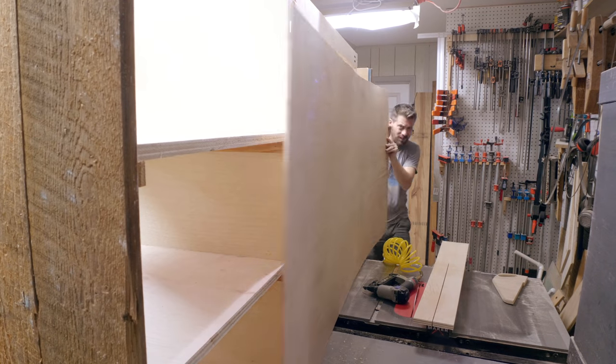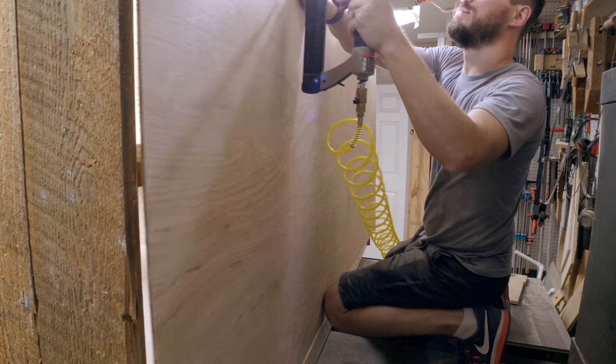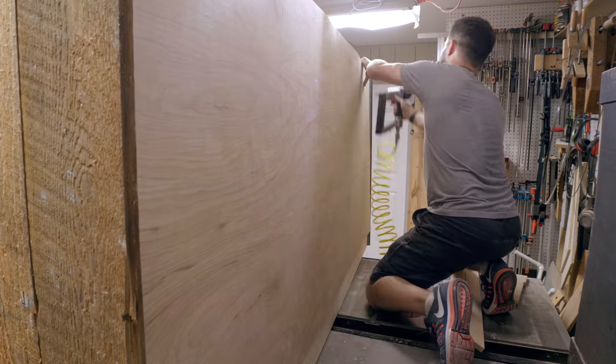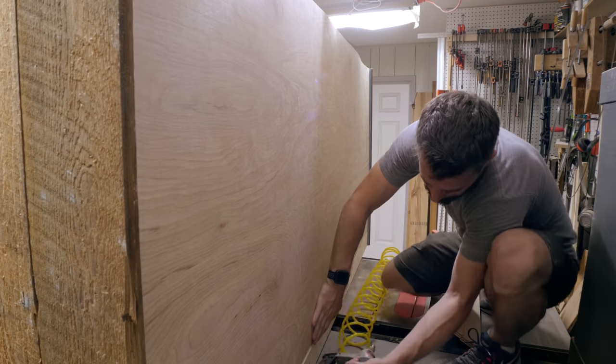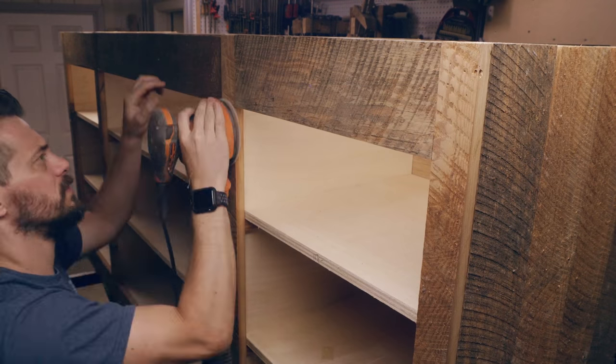This entire piece was getting really heavy already, and I didn't want to add a full sheet of three-quarter-inch plywood to the back, so I used some eighth-inch plywood instead. I cut it to size and brad-nailed it on. To prepare for adding the hanging hardware, I sanded down the top section where I would have to put in the track.